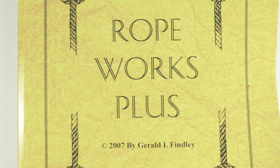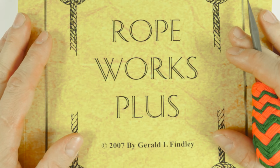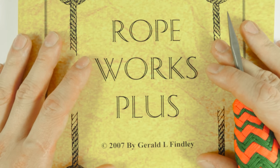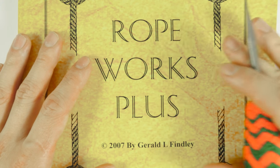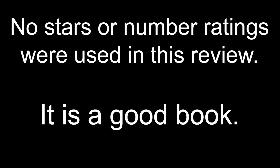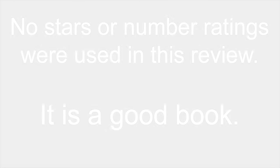That's it for this book review. I sincerely thank you for joining me in this video and I hope to see you next time as well. Thank you.